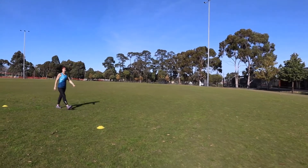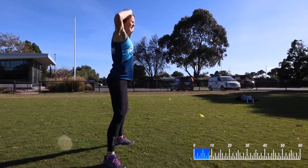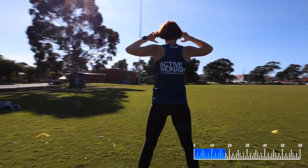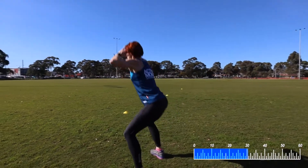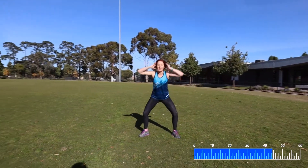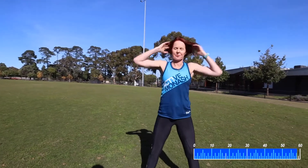Next exercise is prisoner squats — fingertips to your temples. Ready, 3, 2, 1, let's go. Nice deep squat all the way down, keep your knees behind your toes, sink back onto your heels, push your bottom out behind. 45 seconds — what is a minute out of your day? You've got this. 30 seconds to go. Keep those fingertips up, chest up, bend more at the knees and less at the hips. 15 seconds... 5, 4, 3, 2, 1, relax.